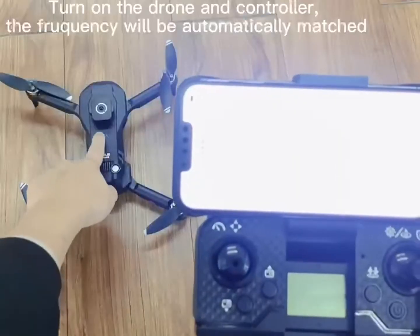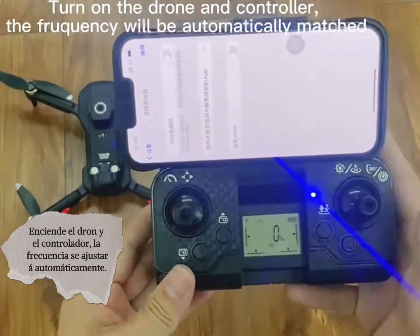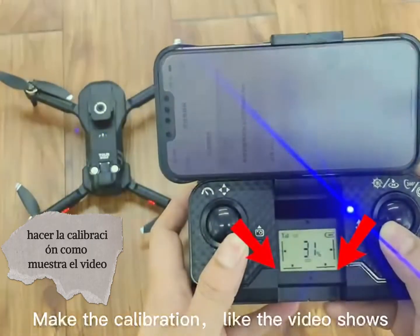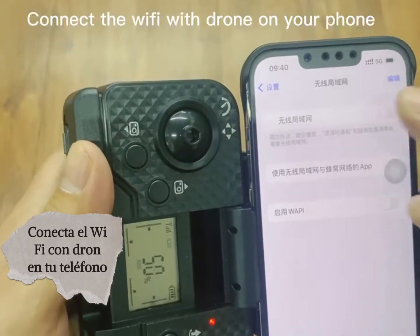Turn on the drone and remote control. The frequency will be automatically linked. Push the camera down to the left. Connect the Wi-Fi on your phone.